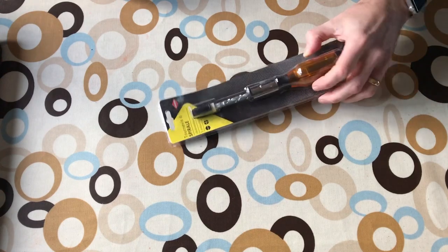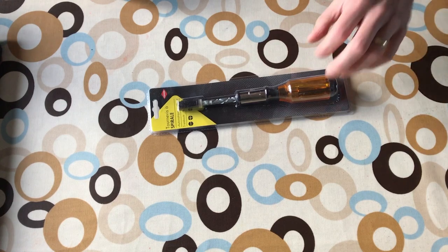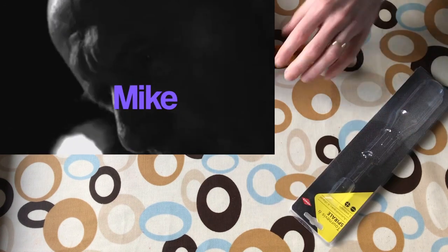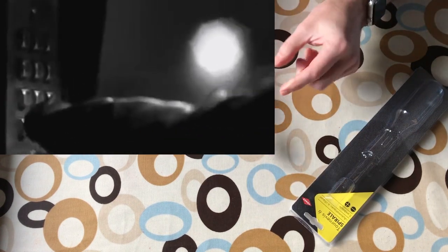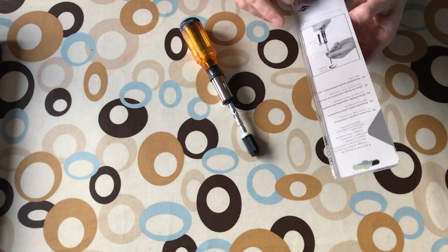This is my pump action screwdriver which I've just bought from Amazon. I'd seen the guy in Breaking Bad - I can't remember the name of him now - he was breaking into a factory, not that I'm planning on breaking into a factory, but he had a little tiny pump action screwdriver and it took apart things in such a quick time.